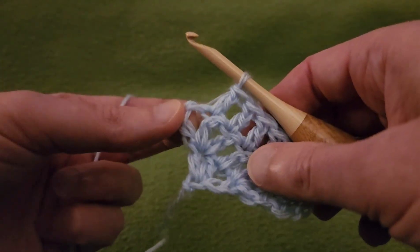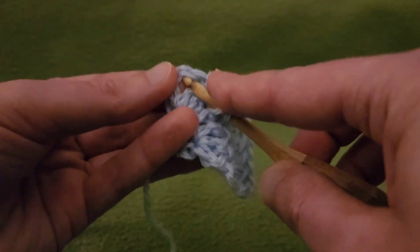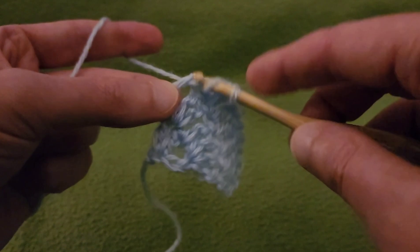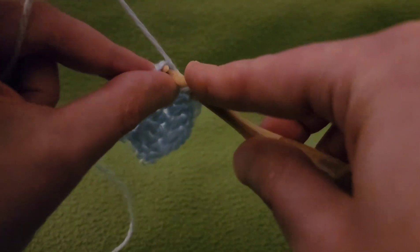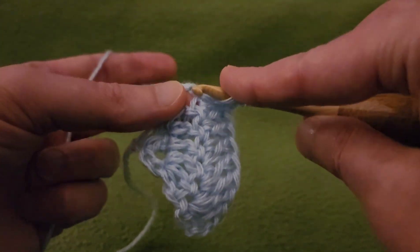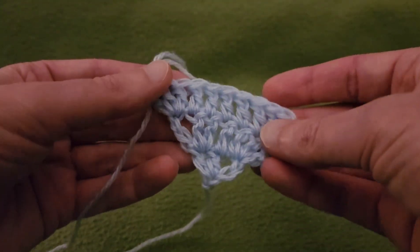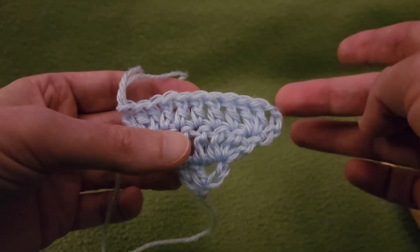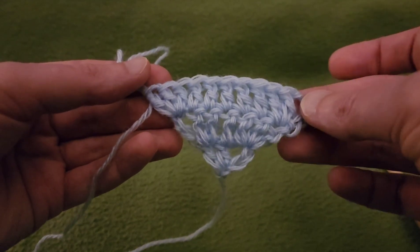We've reached the last stitch — this one has a tendency of getting missed. You may want to consider putting a stitch marker in that last stitch so you don't forget it. That's the thing about filet work: the count is very, very important. Even though you don't have to be a whiz at math, the math in this totally matters. So there you go — we now have eleven stitches.